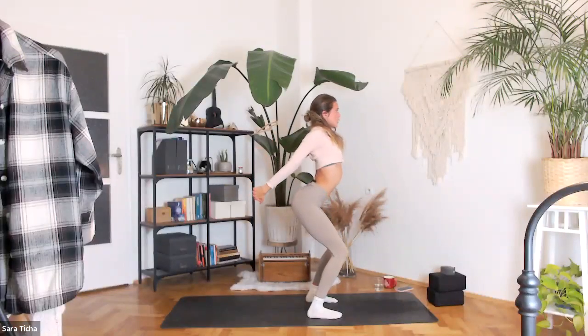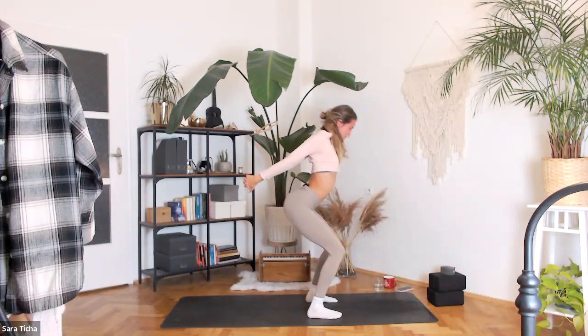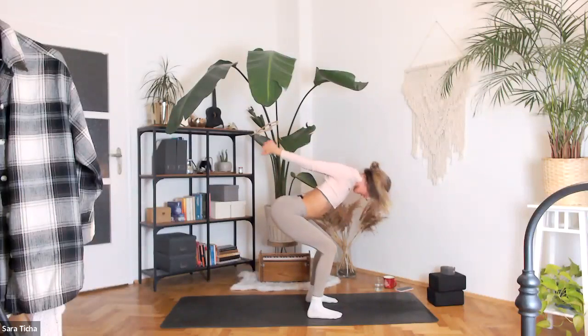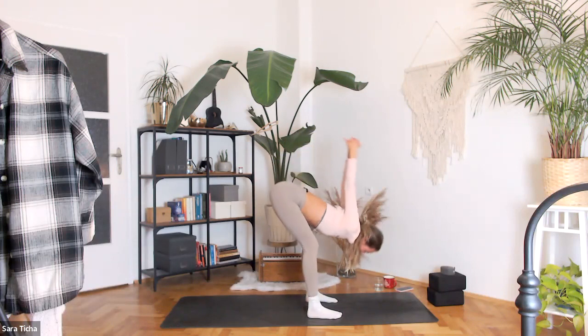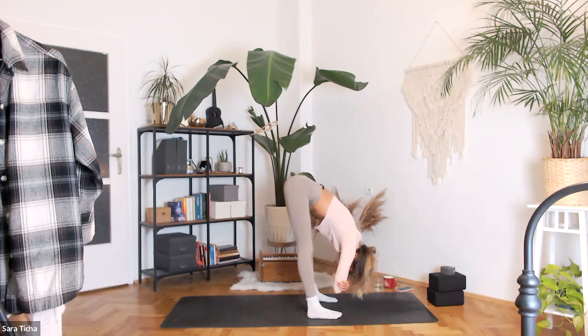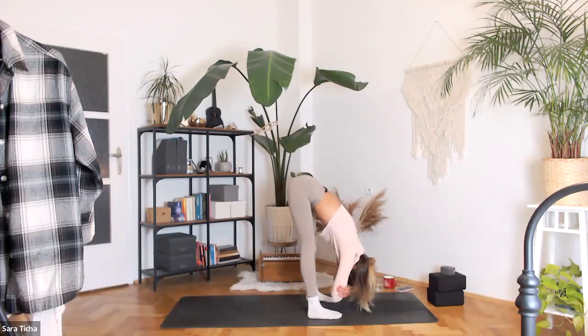Three more times — inhale up, exhale fold. Two, inhale, exhale. Last one — inhale, exhale. Release your hands down to the floor, grab your opposite elbows, let your body sway side to side. Shift your weight more to your toes. Pull both of your kneecaps up — you want to feel your quads, the front of your legs, active. Shake your head yes and no, completely relax your neck. Take a full, deep breath in and out.